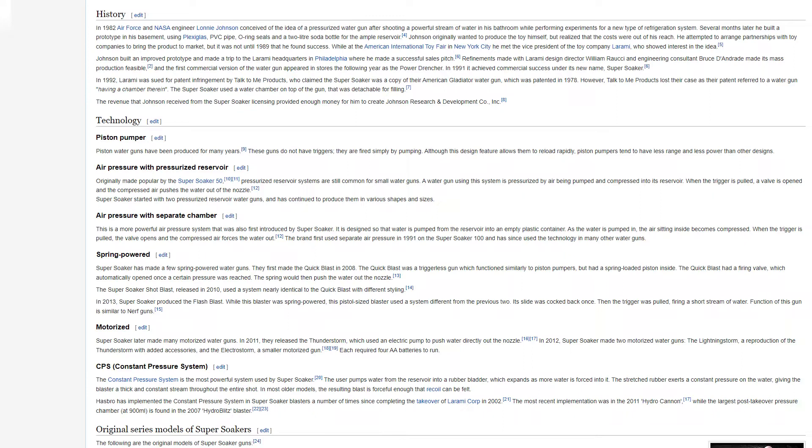Super Soaker started with two pressurized reservoir water guns and has continued to produce them in various shapes and sizes. A more powerful air pressure system with a separate chamber was also first introduced by Super Soaker. Water is pumped from the reservoir into an empty plastic container; as the water is pumped in, the air inside becomes compressed, and when the trigger is pulled, the compressed air forces the water out. Super Soaker first used separate air pressure in 1991 on the Super Soaker 100.